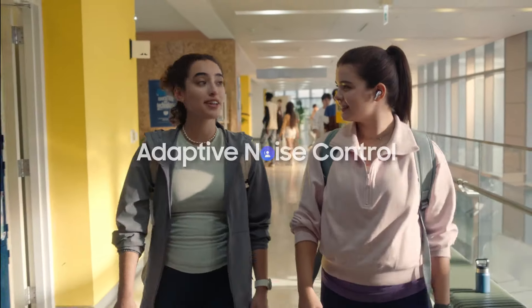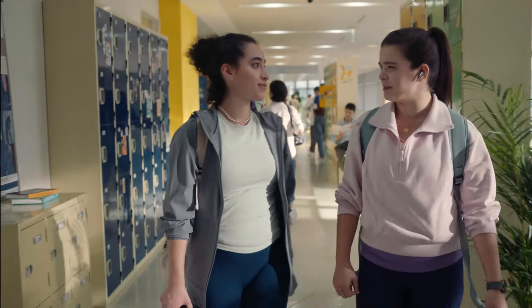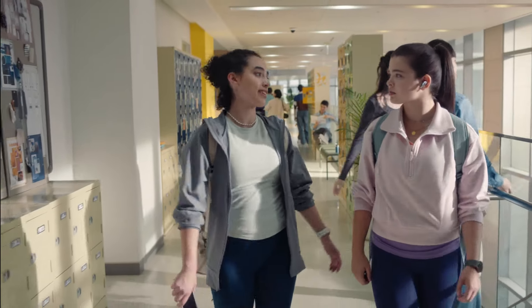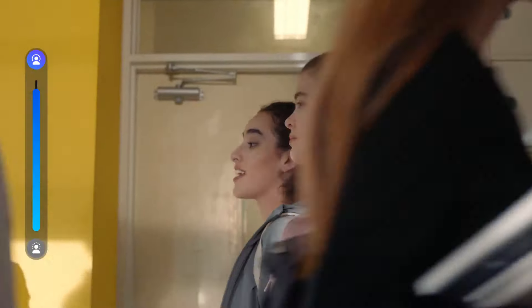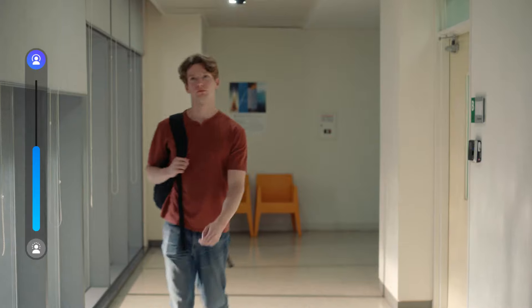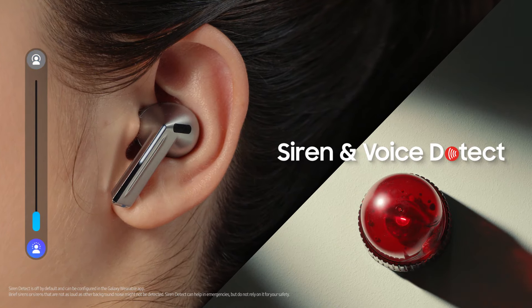You can pick different noise control settings based on your preference: Ambient Sound, ANC, and Adaptive Noise Control. Adaptive Noise Control uses Galaxy AI to detect noises around you, then automatically adjust the noise levels. Say you're walking past a noisy area — your buds use their mics and Galaxy AI to turn up the ANC levels and actively tone down the noise. Or if you go somewhere quiet, the noise cancelling levels will go down to match your surroundings. And if your buds detect a siren or you start speaking, they'll switch to full ambient so you can hear what you need to. That's amazing!